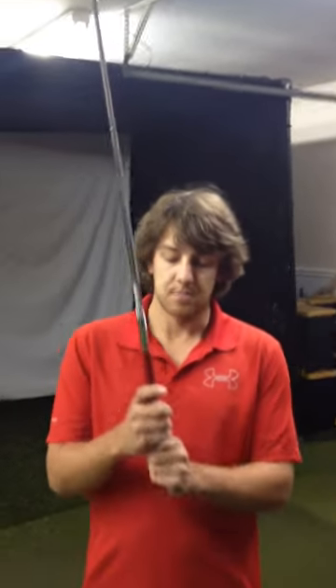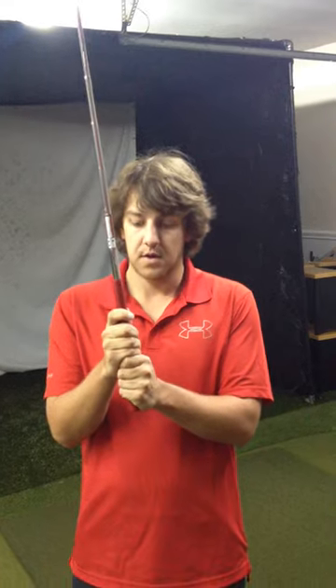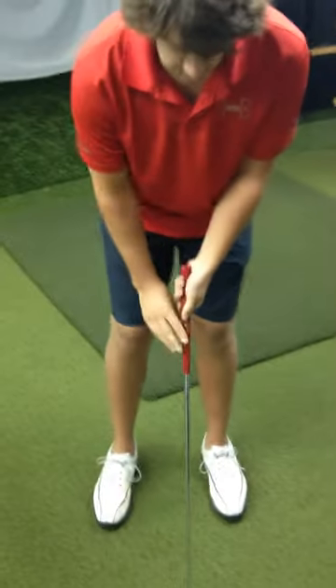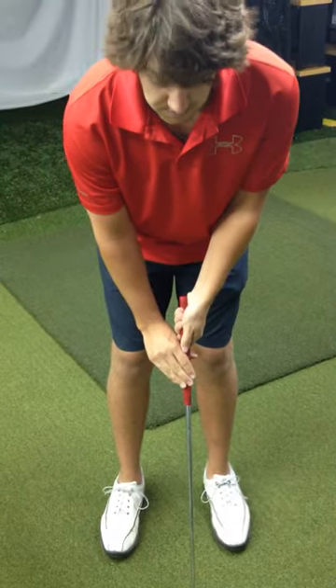First things first, one of the most important things to do with putting is your grip. I use a conventional ten finger grip. Some people overlap their fingers, some people overlap like this. Other people use claw grips like this and some people even use long putters. One key to your grip would be to have light grip pressure — it helps with your stroke, so you don't break your wrists and steer the putter everywhere.